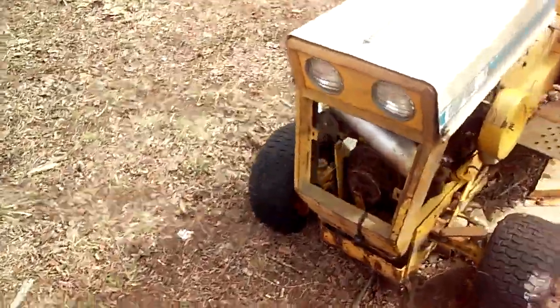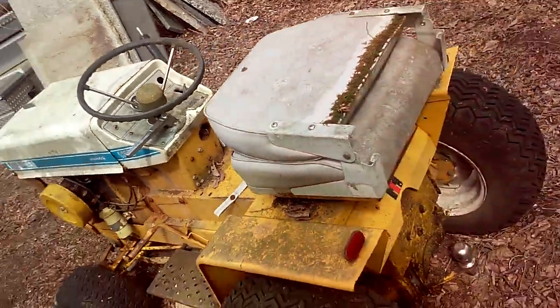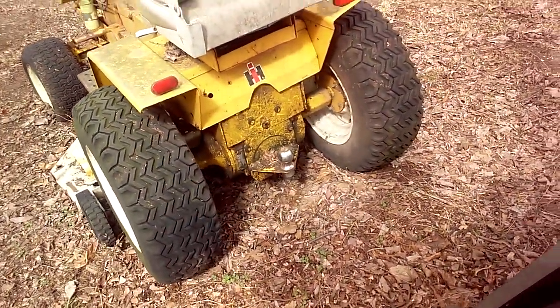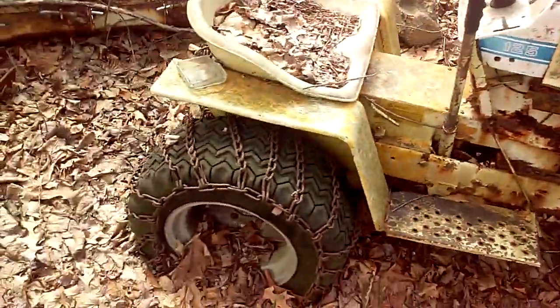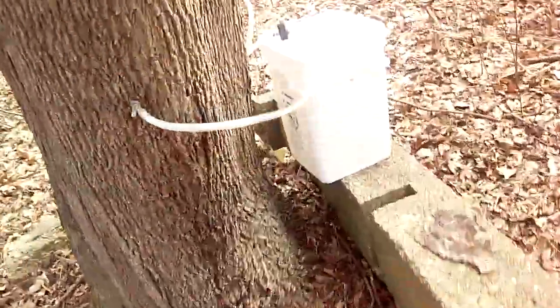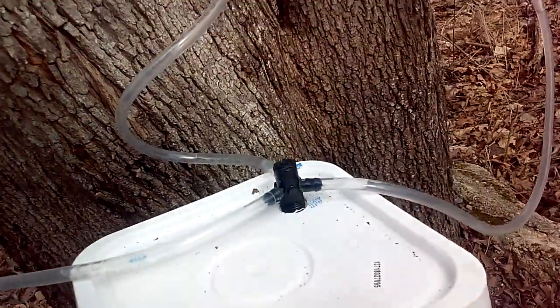This is a nice Cub Cadet, like a 1972 or something, original IH paint back on it. Here's the parts one — same tractor, just in a little less condition. Their lines are full.